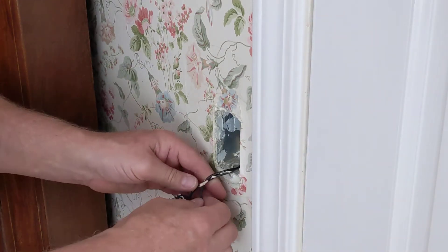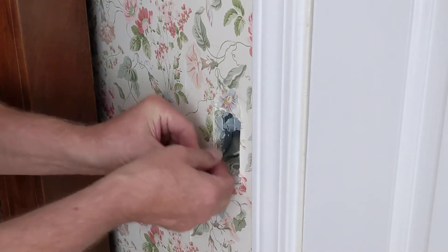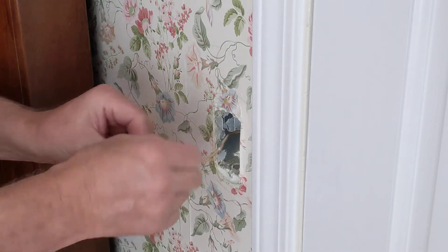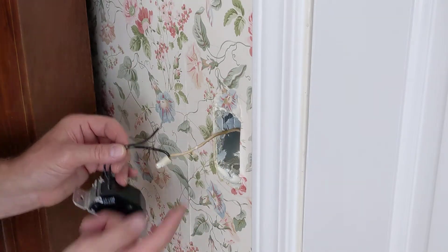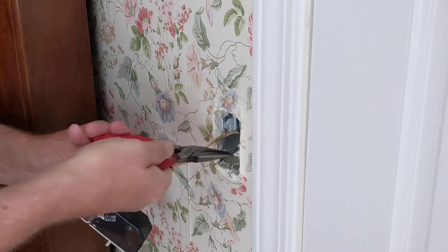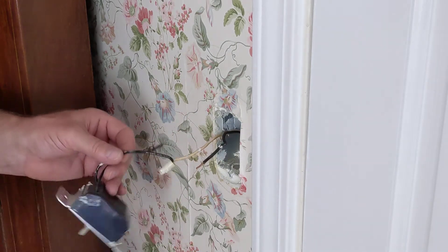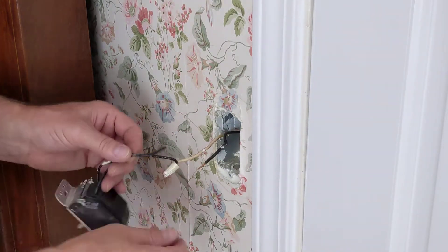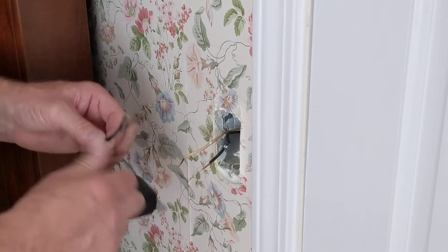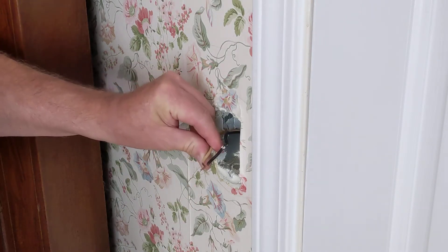I also sometimes, when I'm installing something, I'll write the breaker number right on the device. Inside, the black wire flew off when I tried to disturb it. I'll reach in here and pull it out. In this case these two wires act as just a switch — when you short that out it would turn the lights on.